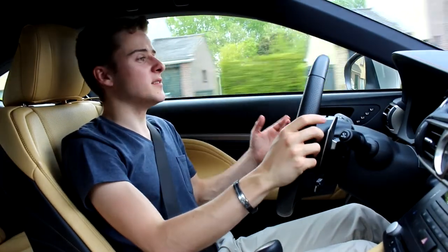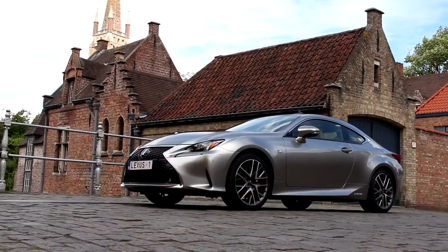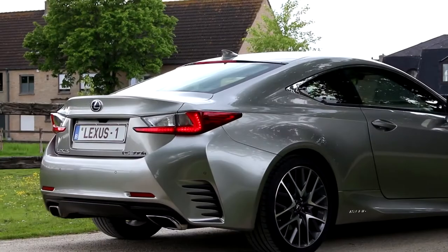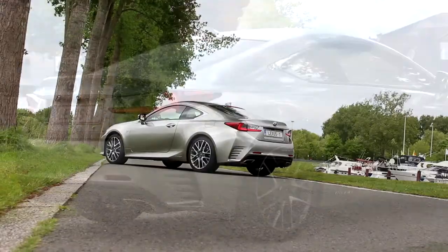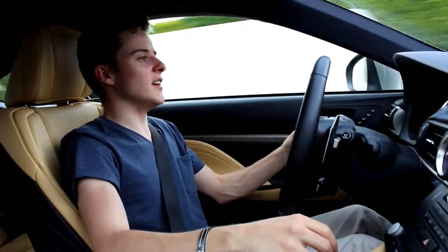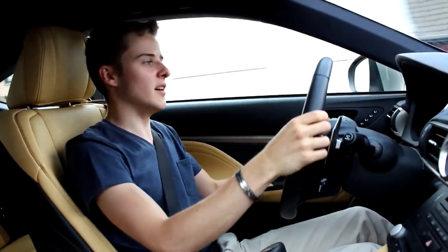So let's talk about the styling. These cars look awesome — they're really futuristic, it's typical Lexus and I'm really into this design language. I really like the back of the car, that booty though. It's just the line of the car, it's a sports coupe, it really looks nice.